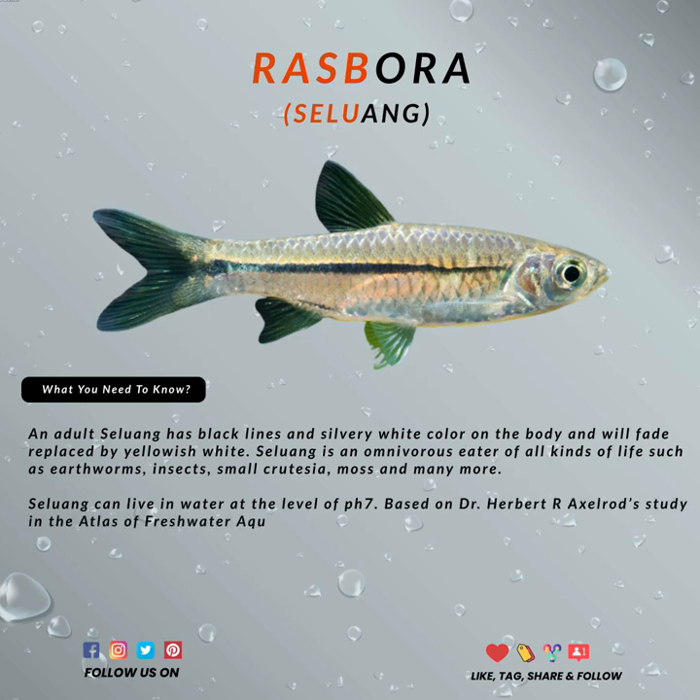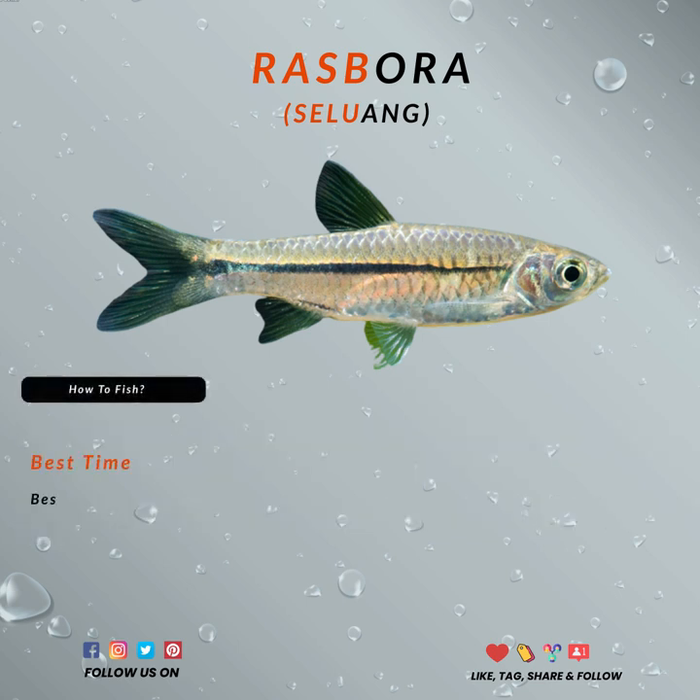Years ago, nobody really cared about the Rasbora except for fly fishermen. But it's a different case today, since ultralight fishing has stepped up, causing stream fishing to become the game.